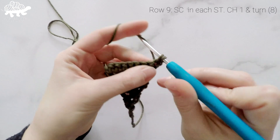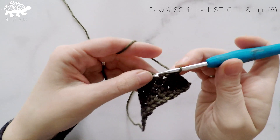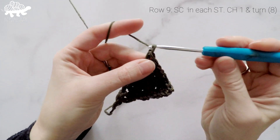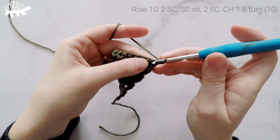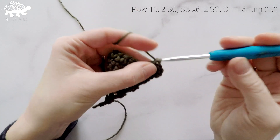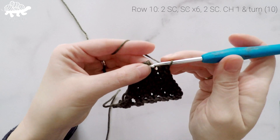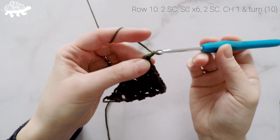For row 9 we're just going to work 1 single crochet into each stitch across. So at the end of row 9 our stitch count is now at 8. Chain 1 and turn. For row 10 we're going to work 2 single crochets into the first stitch, 1 single crochet into each of the next 6 stitches, and then 2 single crochets in the last stitch. So at the end of row 10 our stitch count is now at 10. Chain 1 and turn.